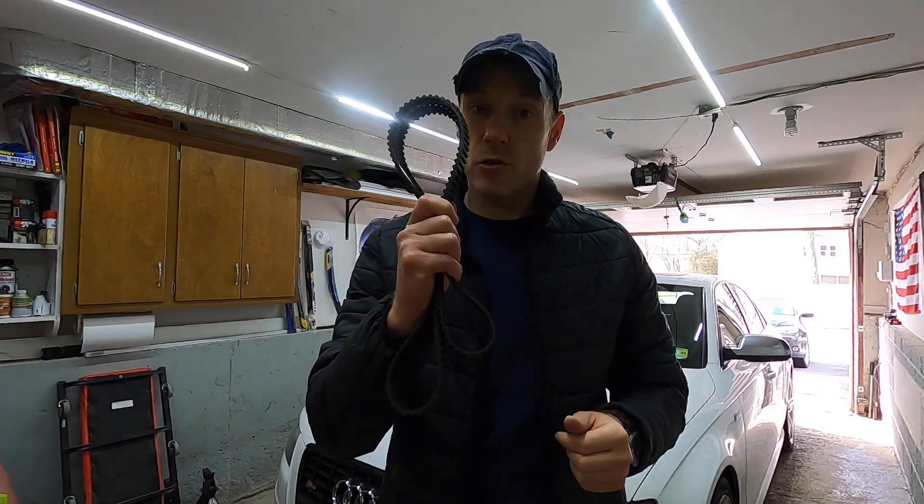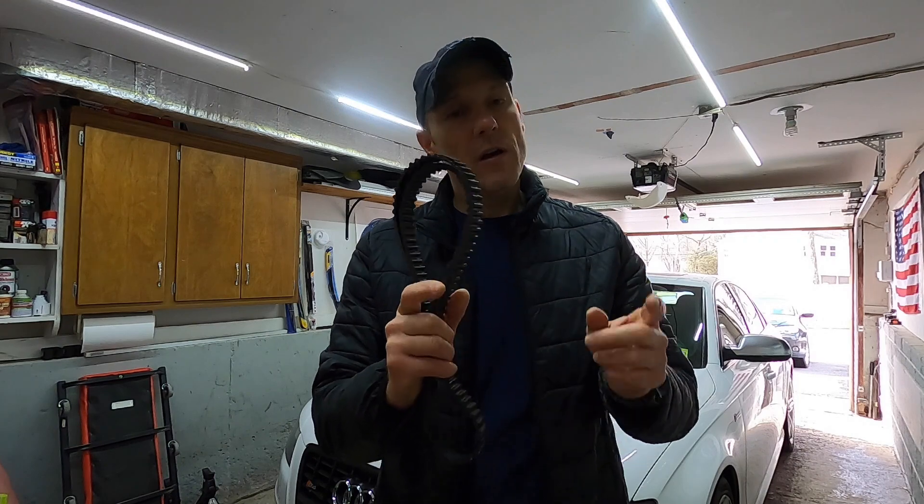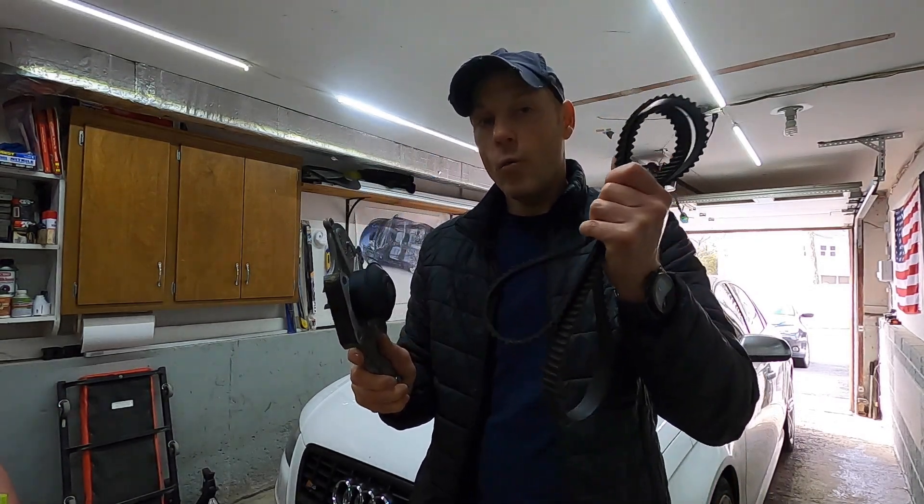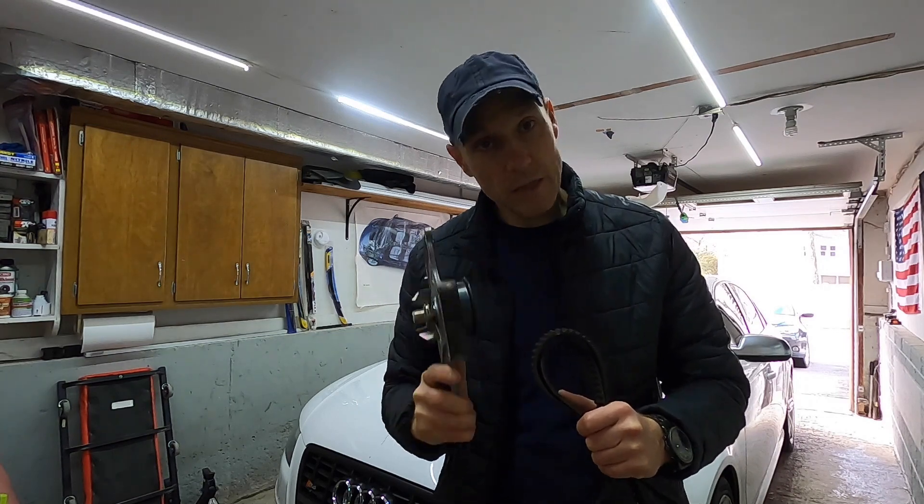The belt itself is in terrific shape, but the reason why you want to complete this entire job — meaning all of the other components — is because typically these other parts could wear way before the timing belt. Let me show you.